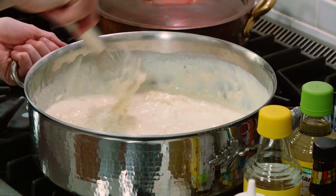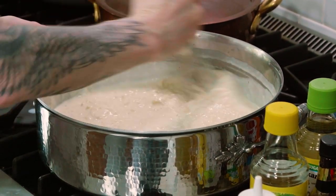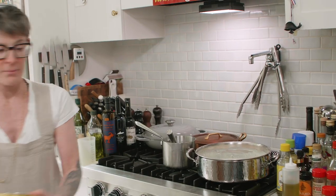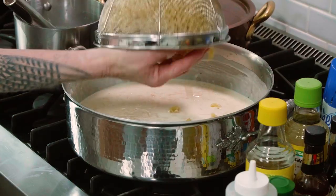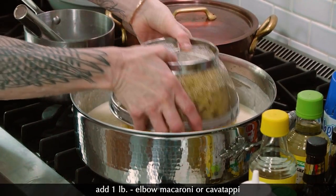I just boiled some elbow macaroni. Some people like different kinds of macaroni, but I like elbow — just elbow macaroni. Also, if you come home late from the theater, it cooks in five minutes, so it's always a good thing to have in the house. Let that melt a little bit and then I'm going to take my cooked elbows, which are going to go in and clump. Let's see if we can get it to look like a French hat.